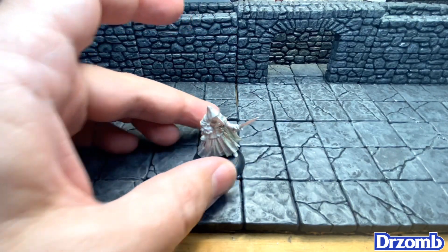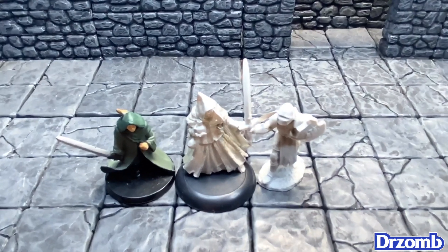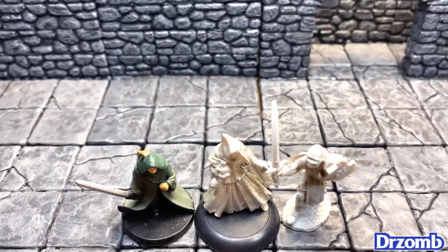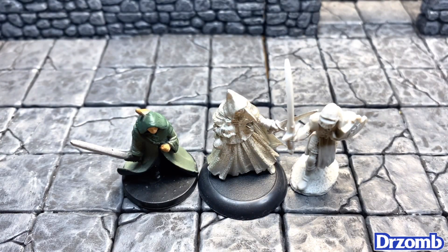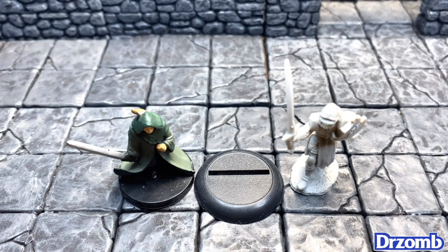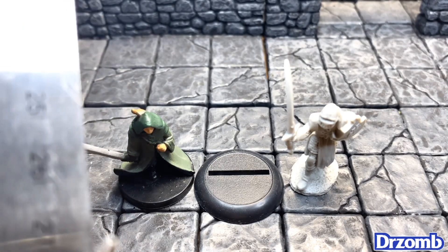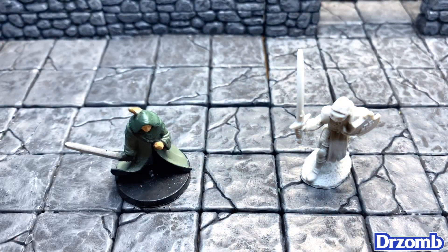Let's get this base snapped on and put him up next to our deep shadow elf for scale. For my American friends, we're looking at this miniature being right around about an inch and a half tall, and in metric it's about 35 millimeters in height. That's what we've got — a great miniature.